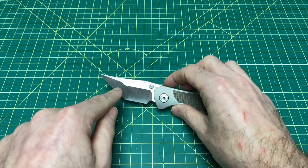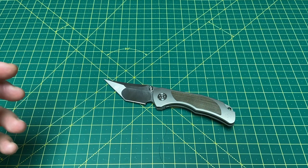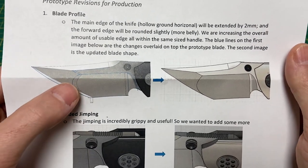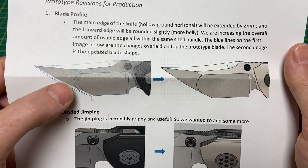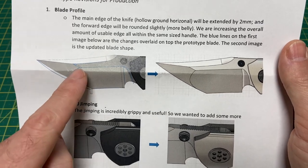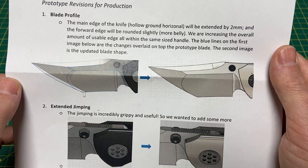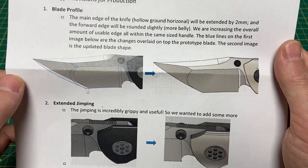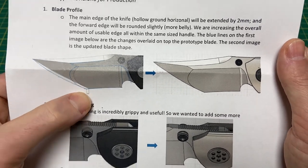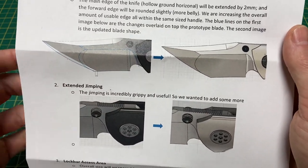First, we'll go over the big one — it has to do with the blade shape. As you can see in this visual, what's going to be happening is they're going to be adding more to the front belly of the blade, giving it a little more roundness — turning it from that to that — which I really, really like. I think that's going to do wonders for some people and it's going to look a lot better. They're even extending the flat portion out there a little, which I think is a great idea. Every change they're making is only going to make it better from what you're seeing in this review.